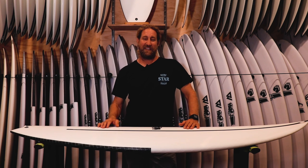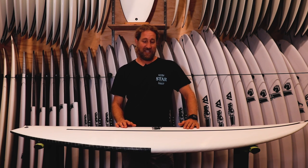G'day and welcome to yet another episode of Woolley TV. Today we're checking out JS's hi-fi construction in the Black Box 3 Swallowtail.